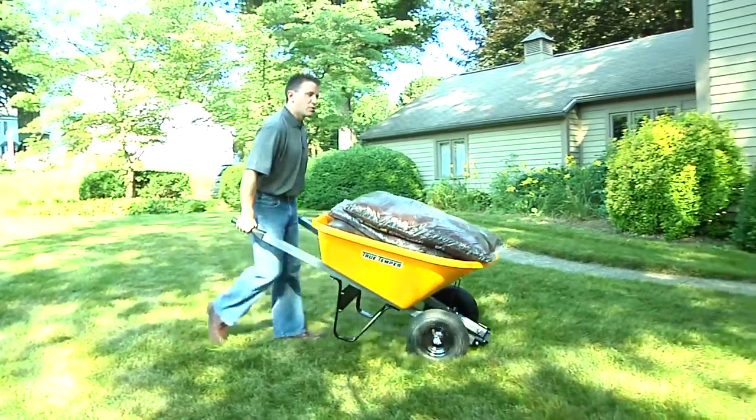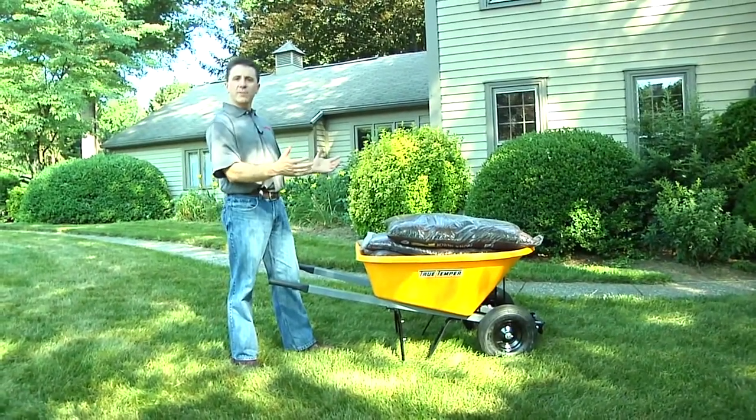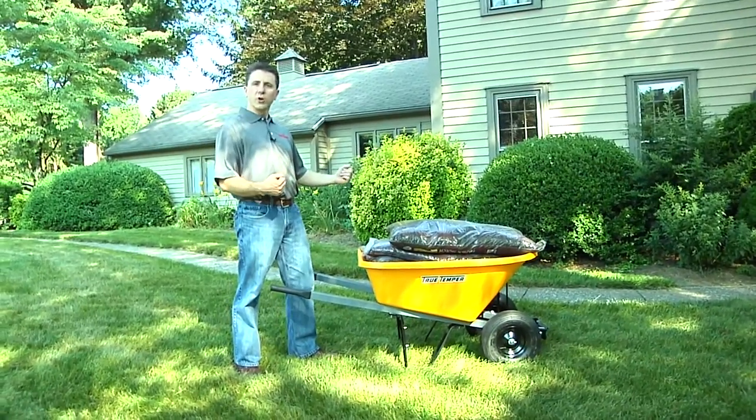Dual wheel wheelbarrows provide more stability when moving your load. The dual wheels prevent tipping and they also require less upper body strength when moving your load.